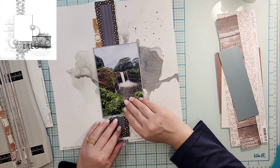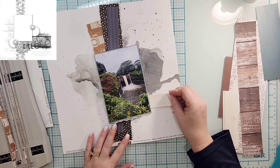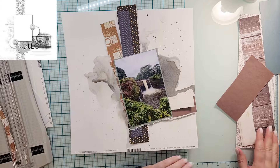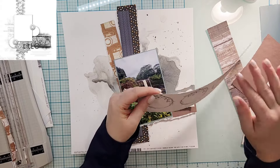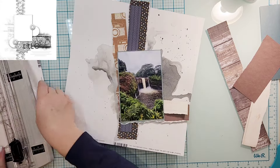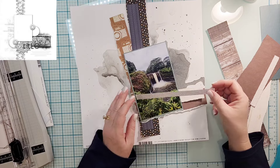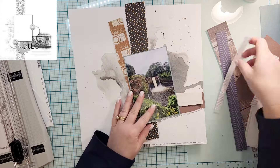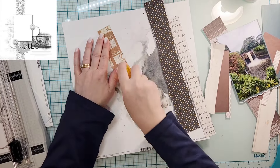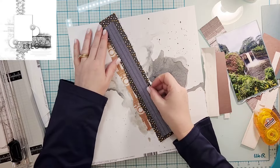I'm going to start with a background that I made previously with some shimmers — I do have a video on my channel that shows those backgrounds. Then I went into my scraps and just pulled a couple of pieces of paper. You can see in the sketch it's got kind of a decorative border that's off to the side, almost an L design, but my L design is going to be a little bit more central.